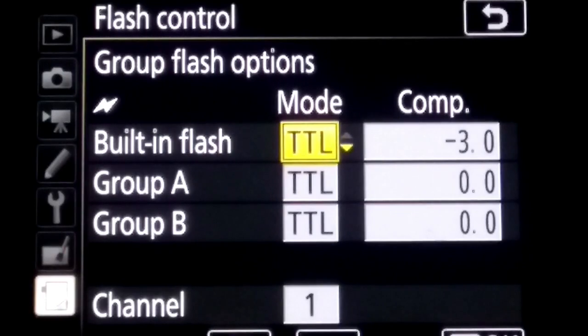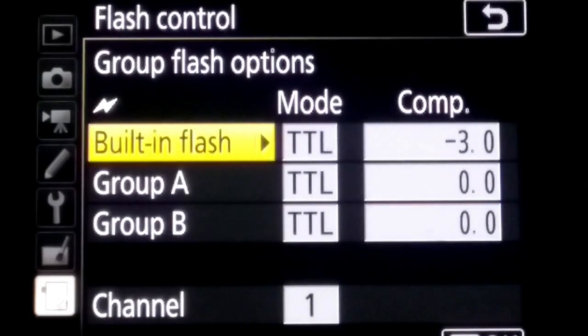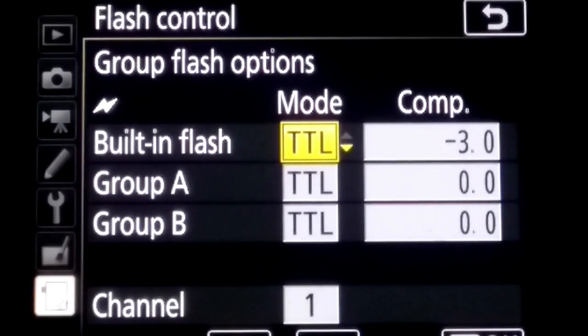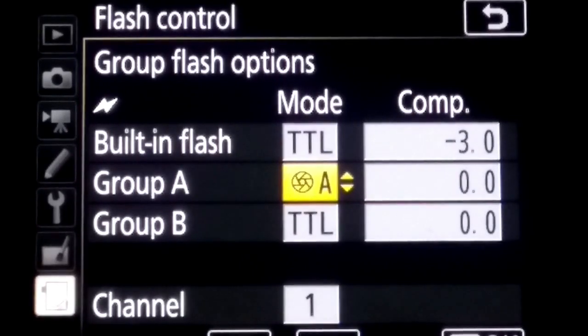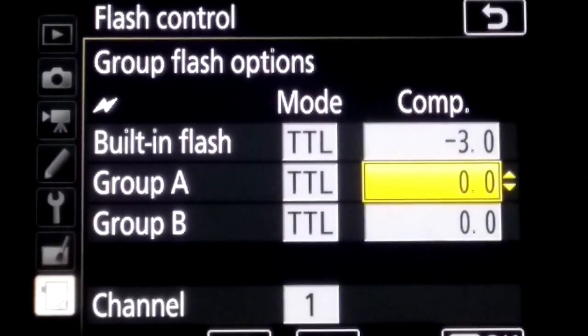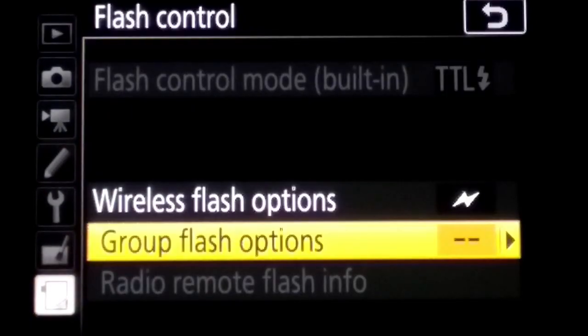Set FEC to minus 3 stops, because I need this flash to send a signal to slave flashes only. Now set Group A mode to TTL, exposure value to 0, and then come to Group B with the same settings as Group A. Channel is set to 1, so all units are set to channel ID 1. Press OK to complete all settings.